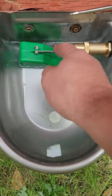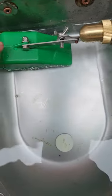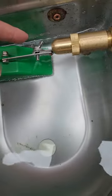I got that all adjusted. It's got a wing nut for adjustment — this bolt here that adjusts how the float sits is a 5/16 wing nut.